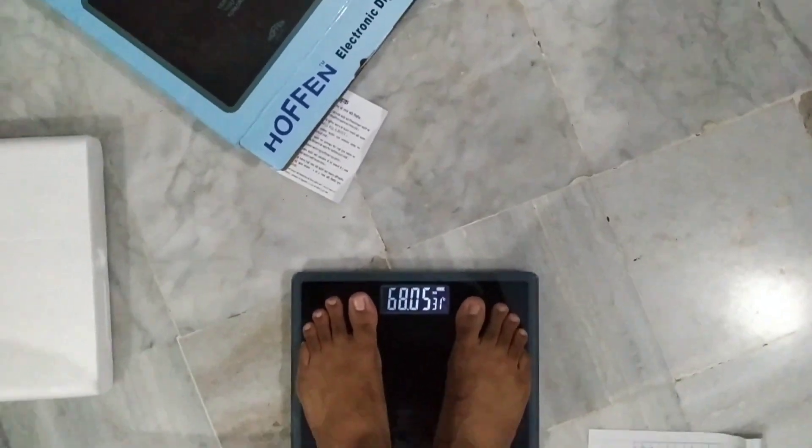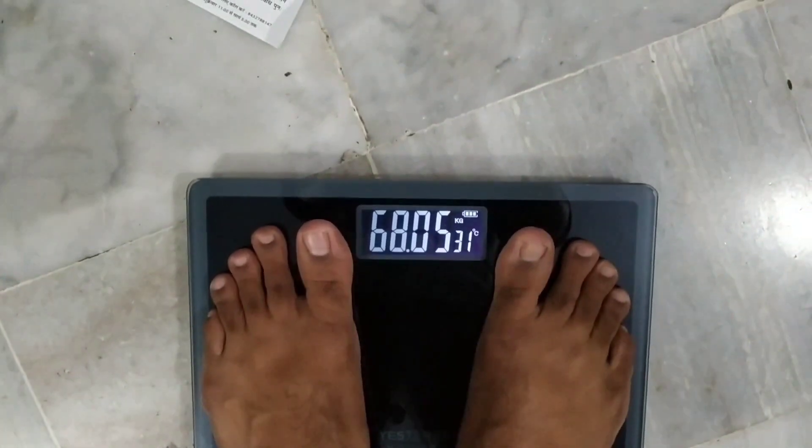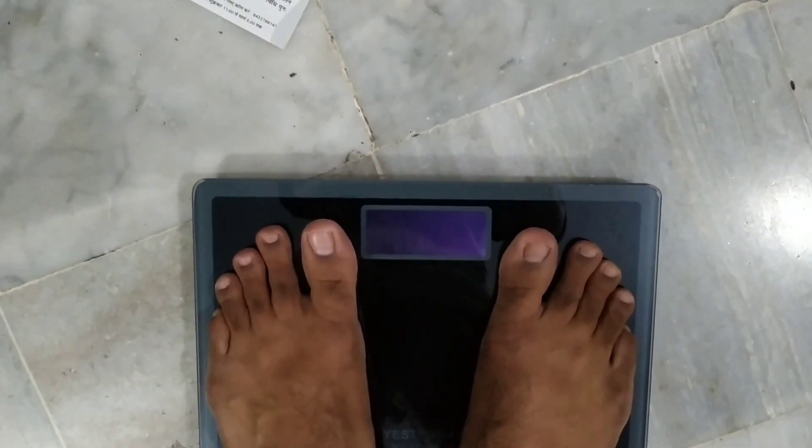I checked my weight three times and all three times it showed the same weight. So to conclude, this is the best weighing scale available in the market.